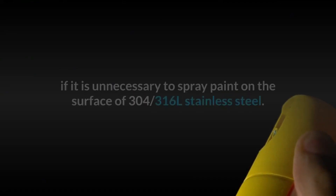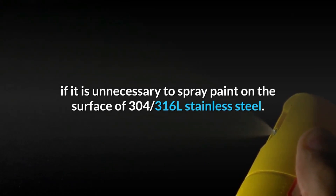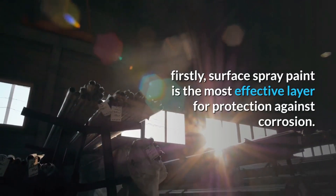It has been frequently asked if it is necessary to spray paint on the surface of 304 and 316L stainless steel. Firstly, surface spray paint is the most effective layer for protection against corrosion.